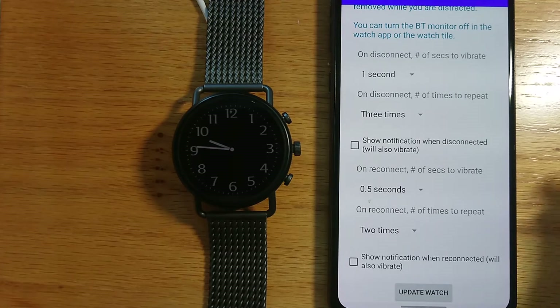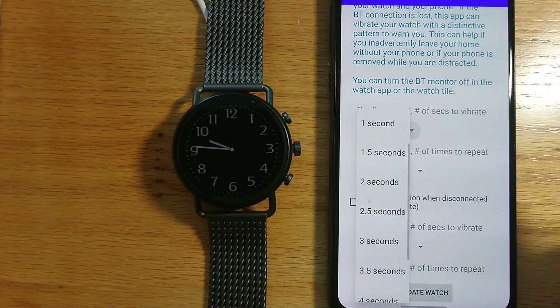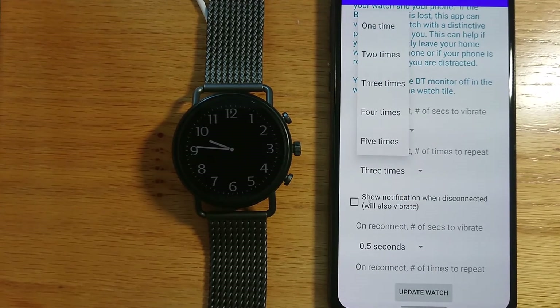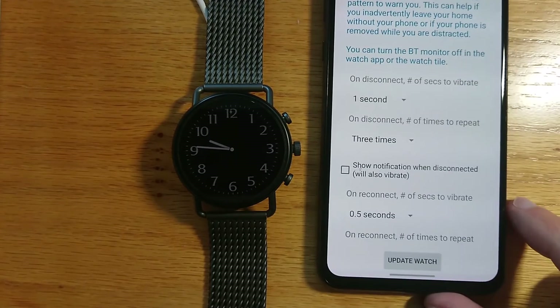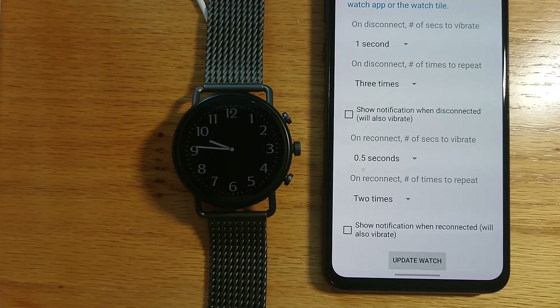I can change these settings if I wish. For example, if I tap here I can change the duration of the vibration. If I tap here I can change how many times it repeats, and the same for the reconnection vibration pattern down here.